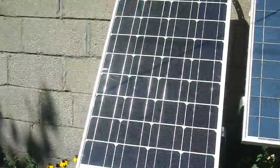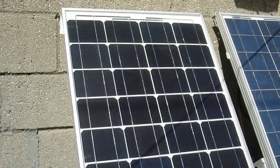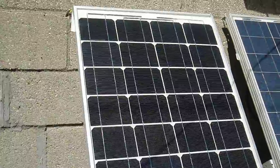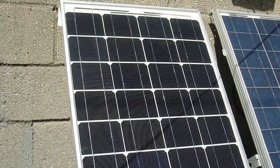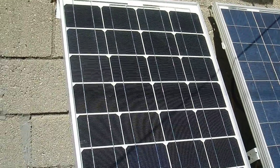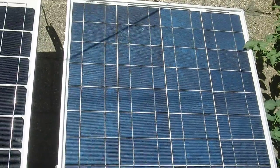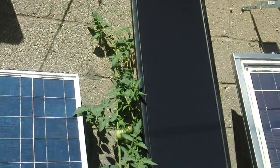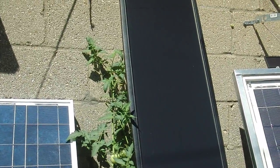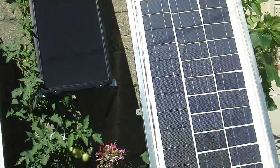This is the panel I just added to the system — I think it's a 55 watt and it's supposed to be UL listed. It's available on eBay for about $160 or so. Same thing for the 60 watt next to it. Then I have this 15 watt Sunforce, which I use to charge my solar battery. The others I use to grid tie.